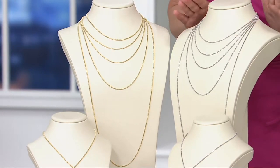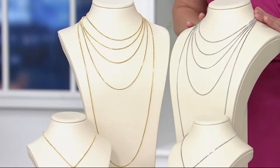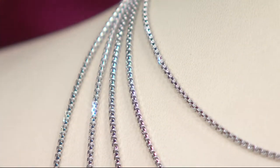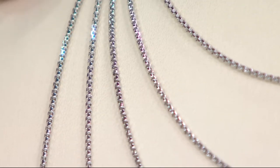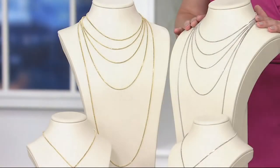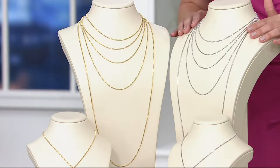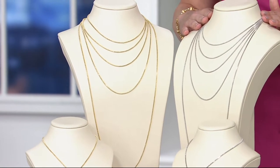That's what it looks like in white gold. The 20 inch is the most popular here and now. Let me share gram weights — if you're a gold girl watching this show, you want to know how much gold you're getting. The 16 inch is 2.8 grams, the 18 inch is 3 grams, the 20 inch is 3.2 grams, the 24 inch is 4 grams, and the 36 inch necklace is 5.7 grams of gold. This is a beautiful piece.